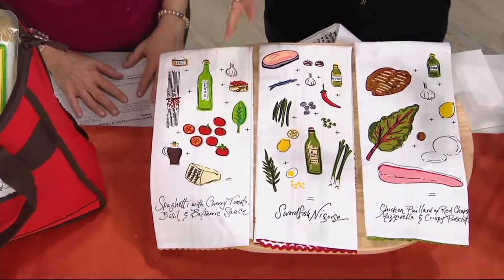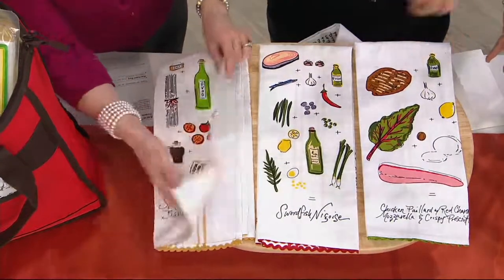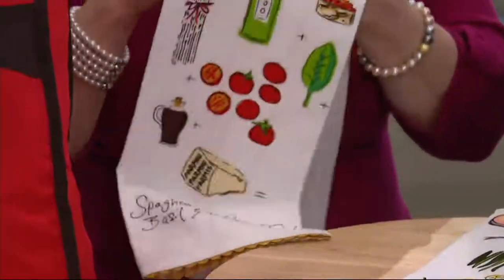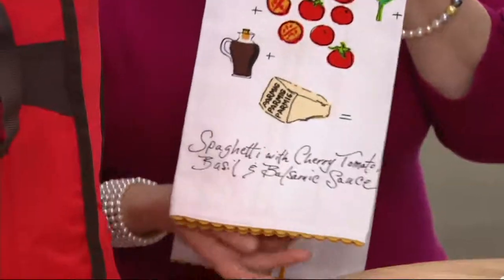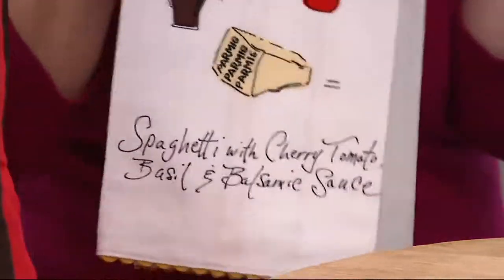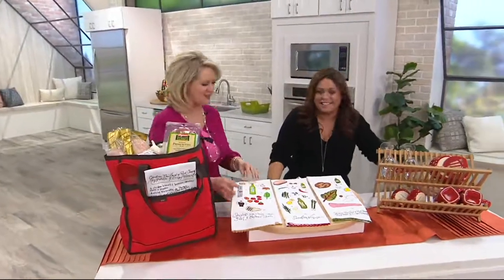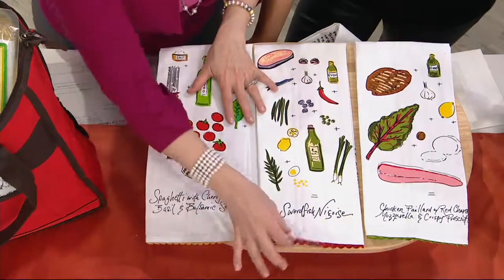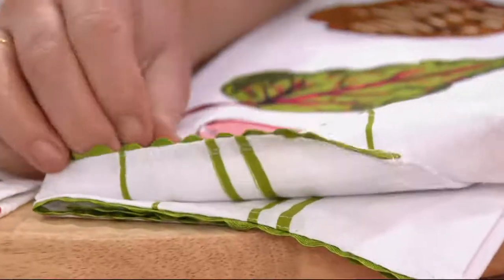The chicken is pounded out very, very thin. It's grilled with olive oil and garlic, and then it's topped with chard and mozzarella melted over it so that it looks like a pizza. Then you put the prosciutto in the oven until it gets crackly and crisp and sprinkle the crispy prosciutto bits all over the top of the chicken with the greens and the cheese. It sounds like you're in Florence or Milan. You get all three — one has gold trimming, one's red, one's green. Look at how beautiful and charming these are. I love these little bric-a-brac trims.